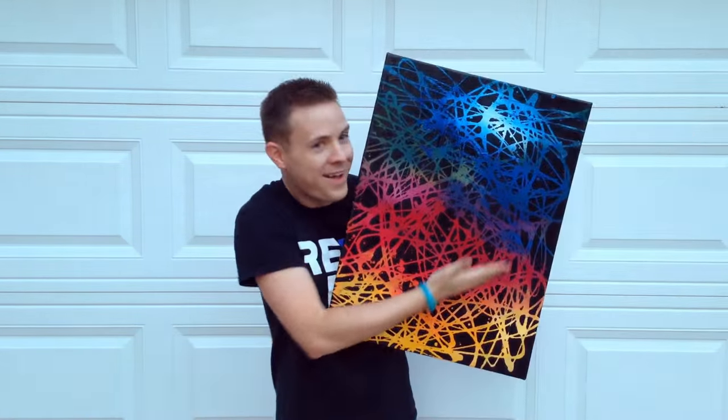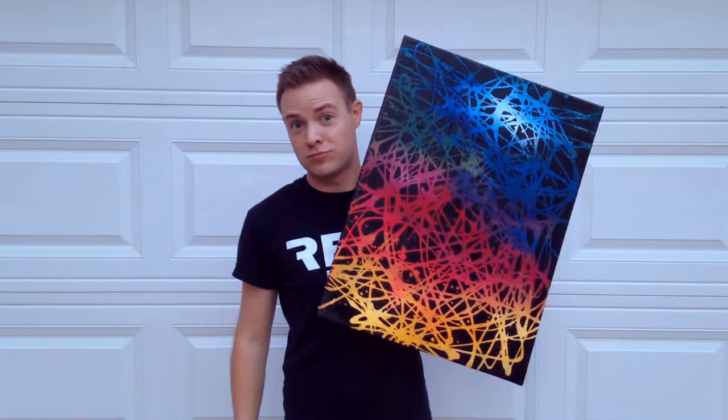Okay, there you have it — this is your final painting. Thanks so much for watching the video this week, guys. I hope you enjoyed watching me create this painting. I hope you guys try to create one like it, because this is so easy, anybody can create a painting like this.